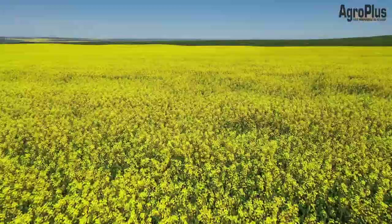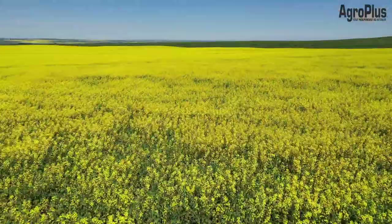Today we're going to go over what you need to do to grow a successful canola crop in southern Alberta, so let's get right to it with field selection.